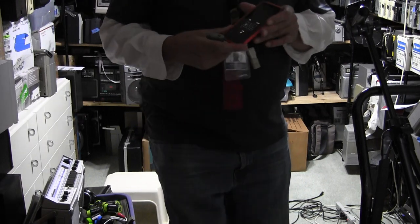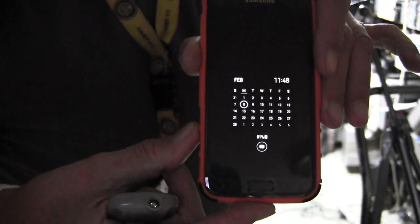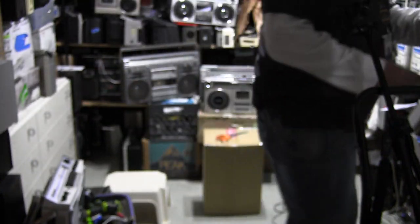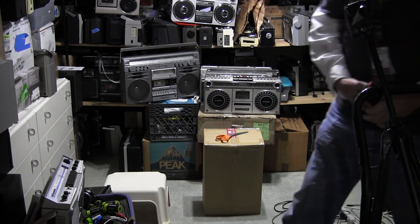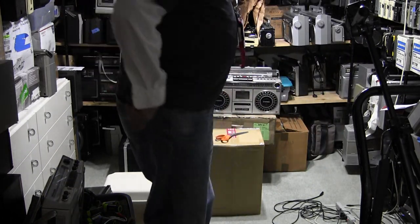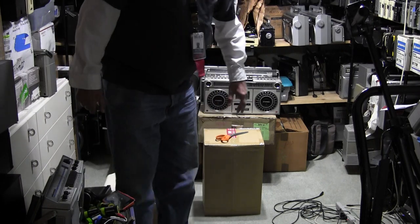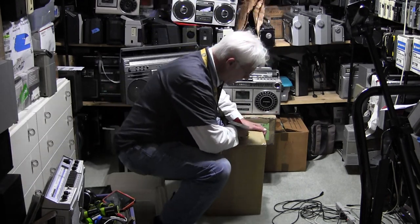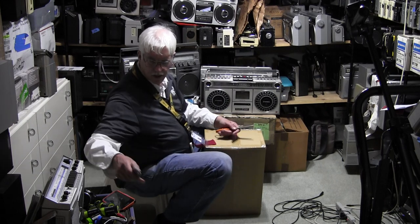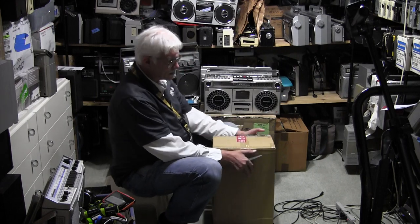It is February 8th, whatever time it shows on the picture. I bought one of these back in 2012 from Chris Tyler — his code name on the internet is Agent Orange, I think that's his eBay name as well — and I bought one of these from him way back when. Never opened it, because it's pristine and all that.